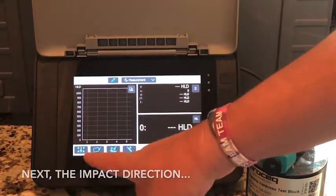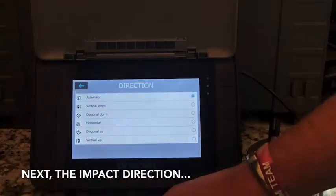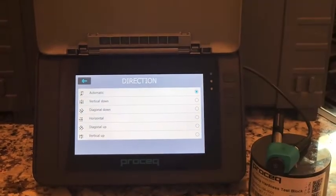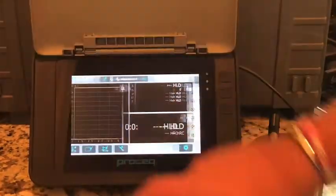Next would be your impact direction. In most cases, the automatic direction is perfect for everyone, but if you would like to be more particular, you can pick your exact direction you're impacting your material.